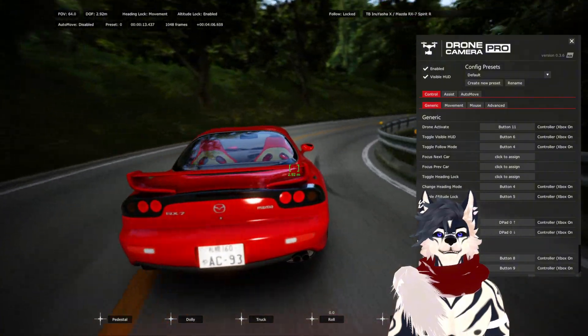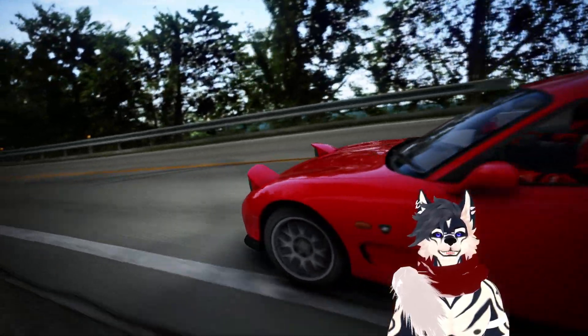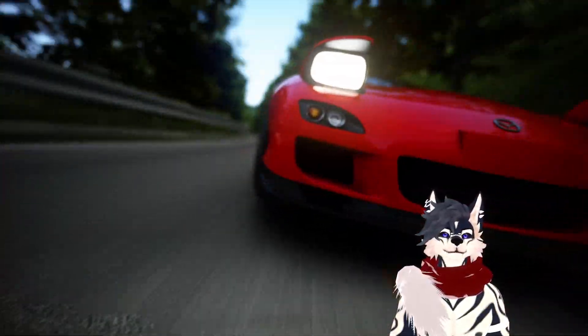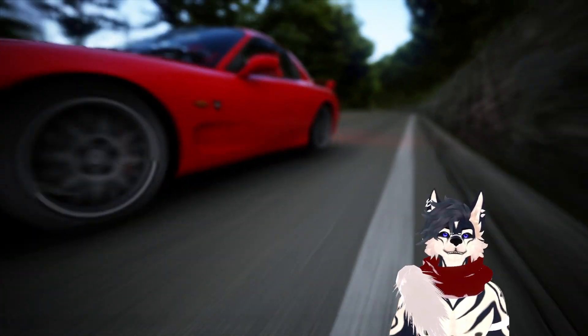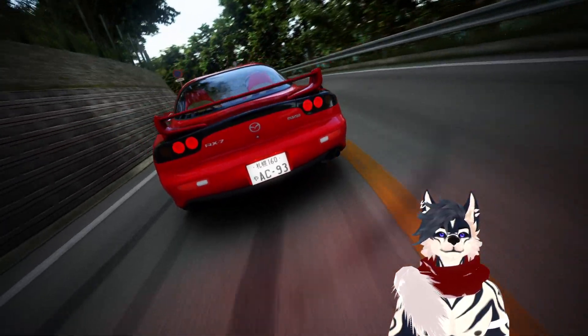There's definitely a lot of potential here for wonderful cinematic shots — just overall extreme creativity, in my opinion.